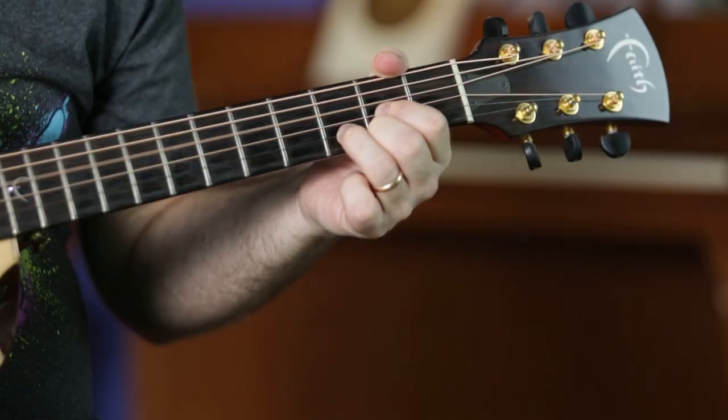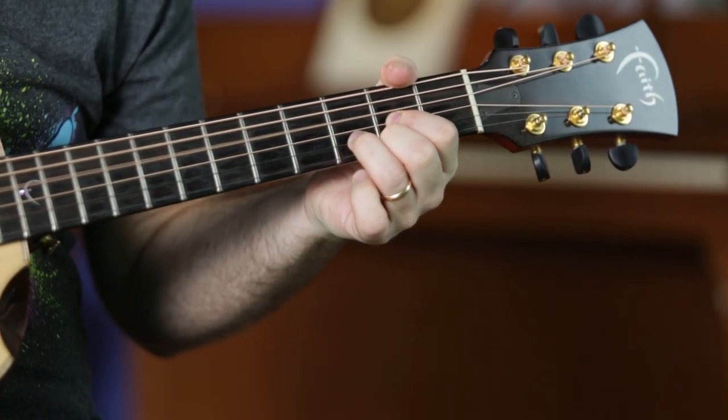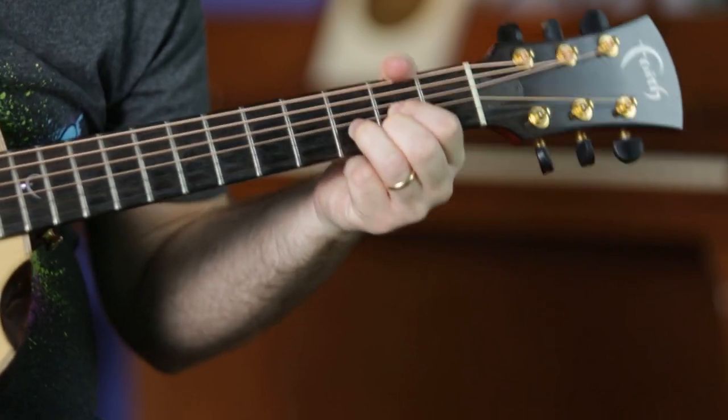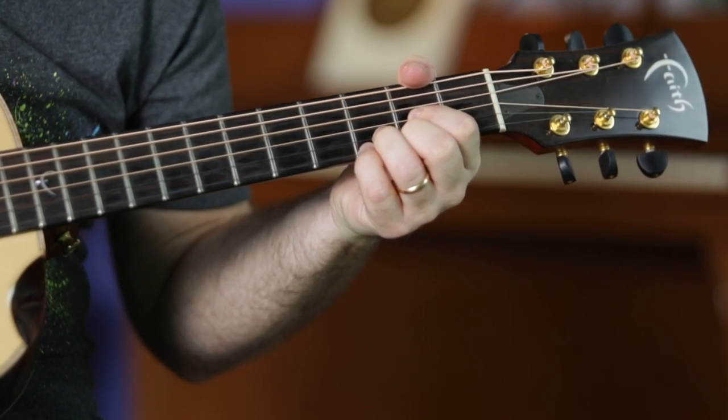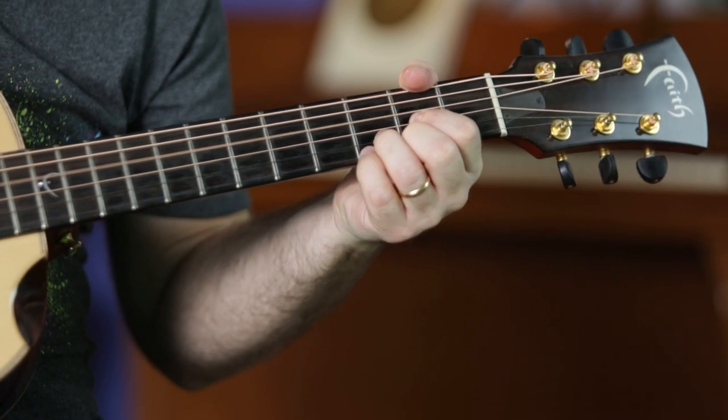Now that you've tinkered around a little bit with Dsus2 and Dsus4, let me show you how you can spice it up using a sound effect called a hammer-on. The hammer-on sounds like this. What's going on here is that the hammer-on makes the sound a lot smoother than just picking every note. So you have to get used to a new concept which is playing between your strums. Let me show you how it's done.